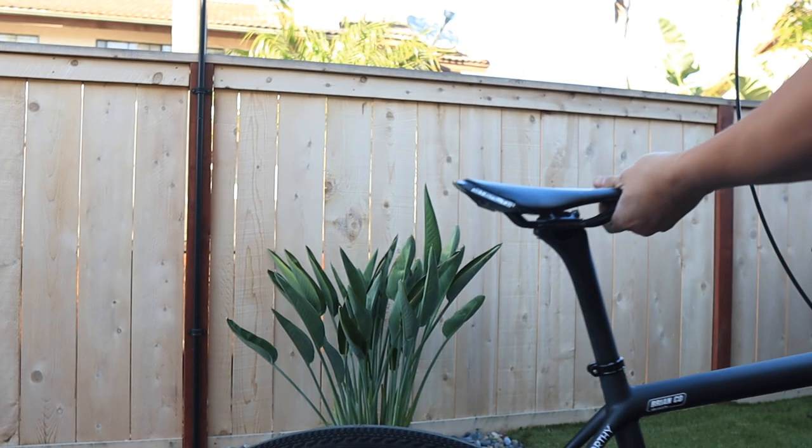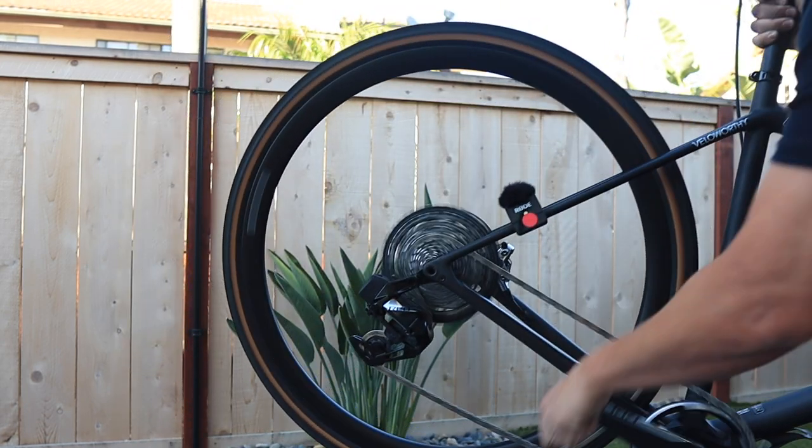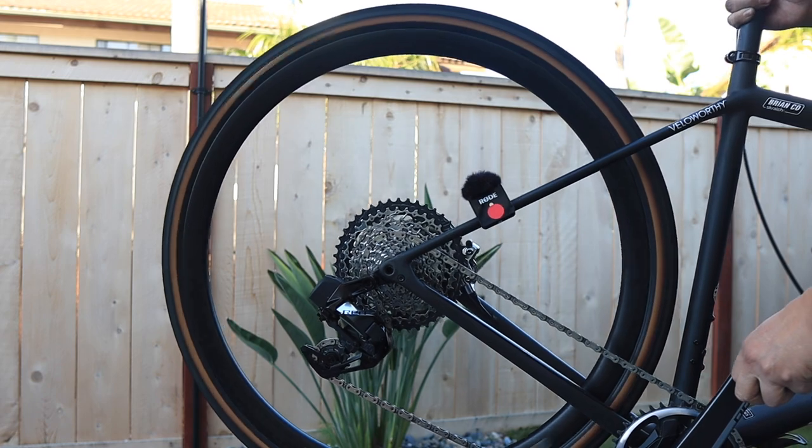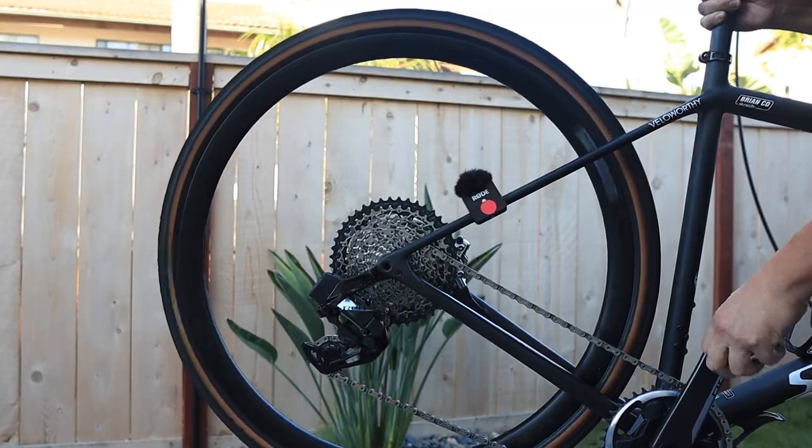Of course, I couldn't resist doing a classic hub sound test — listen to the sound of this Roval rear wheel. For now, we're going to ride it as a gravel setup the way it was meant to be out of the box, and see just how much we can do, not only on gravel but on road as well. If you like Specialized and you like the Crux, stay tuned for more as we're going to explore more options with the bike in future videos. Thanks so much for watching, and until next time, stay Veloworthy.